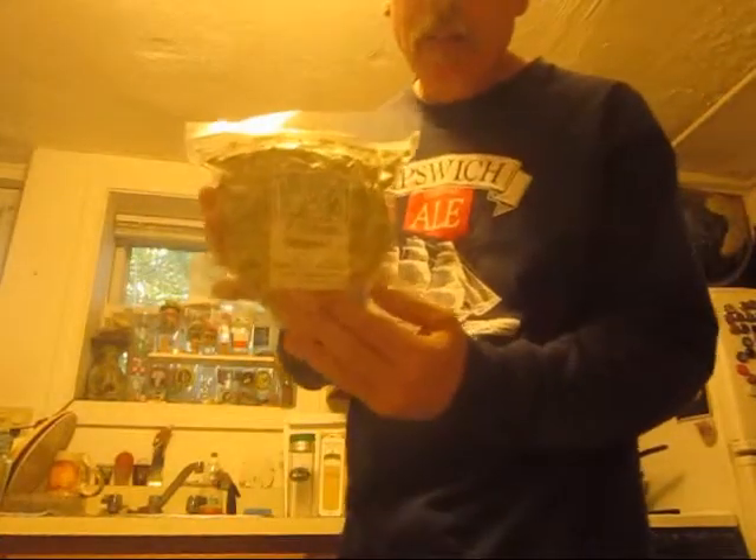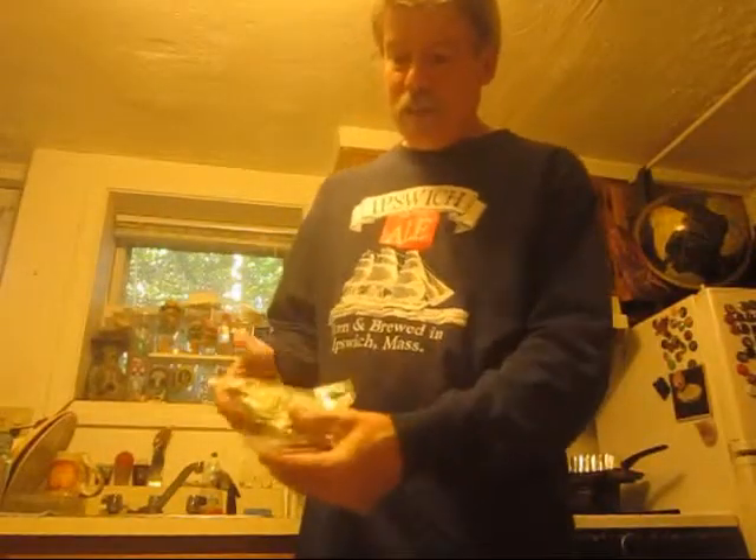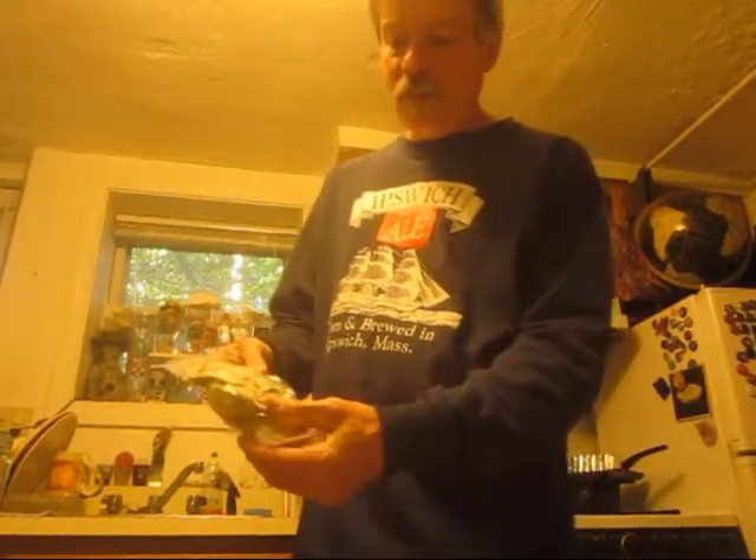Anyway, the key is this. Here's some Oregon Fresh Hops — Centennial, same as the single hop ale. The hop flowers have been frozen for a while, thawing out.